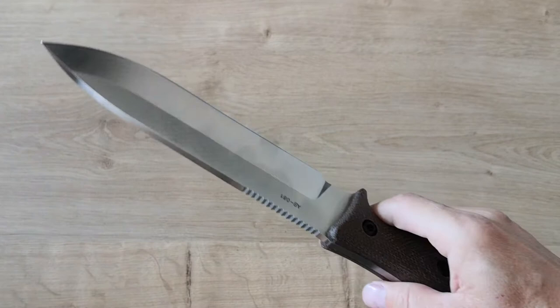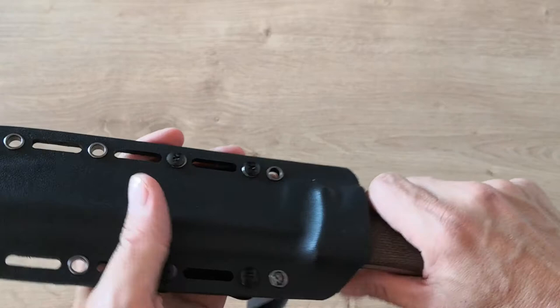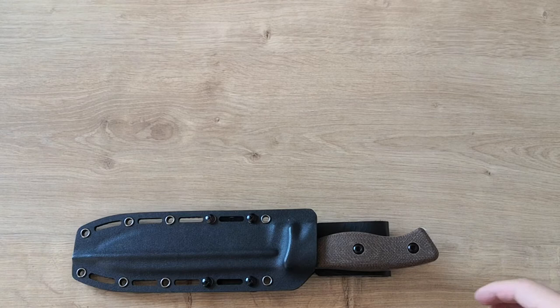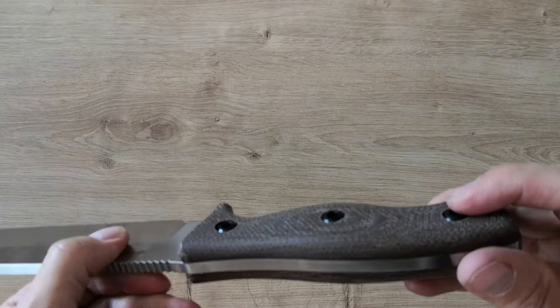Now the sheath. The sheath is like the original with a big hole in the middle so water can drain out. The only thing they added is a belt loop with a laser strap, which I think is cool and you can take it off if you don't like it. It's securing the knife well — no play at all. It's thick kydex with a nice thumb ramp, getting in and out easily. That stuff is really, really good.